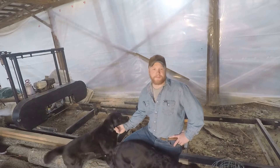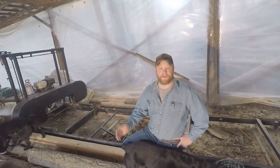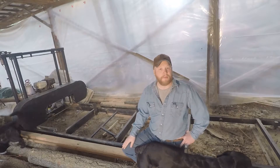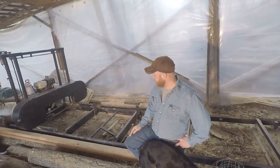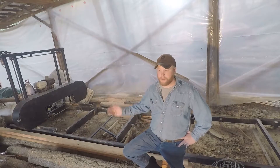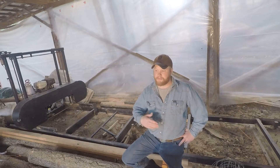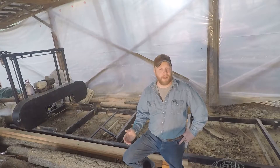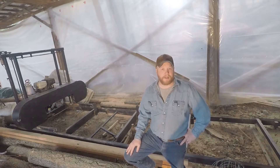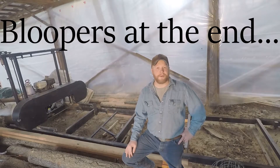Hi everyone, I'm Jason, welcome to the farm life. This is going to be the first of many in a series I'm starting on how to build your own sawmill. I'm going to bring you through all the steps I took to build this mill, which is my own design — thanks to many on YouTube where I picked through and found the parts and pieces I liked and made my own. Hopefully you follow along and get something out of it, so stay tuned.